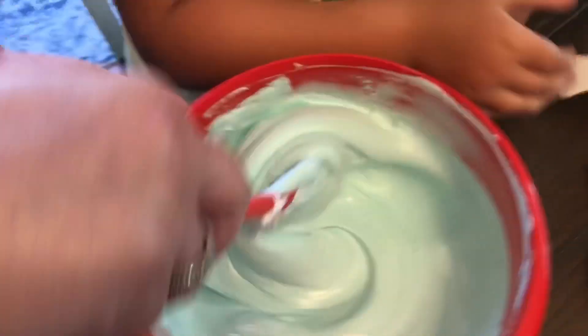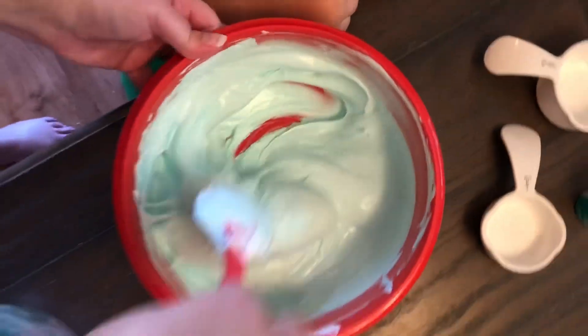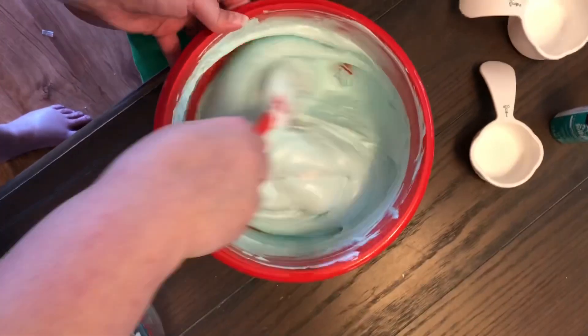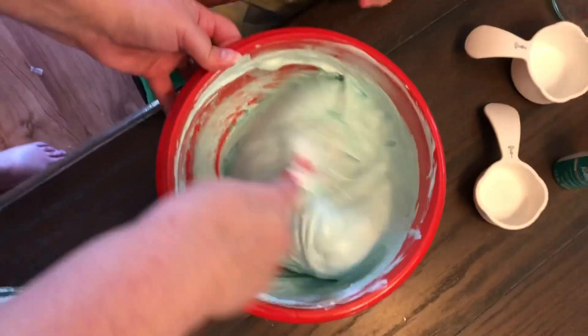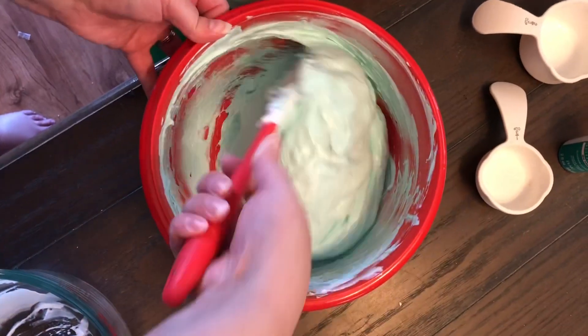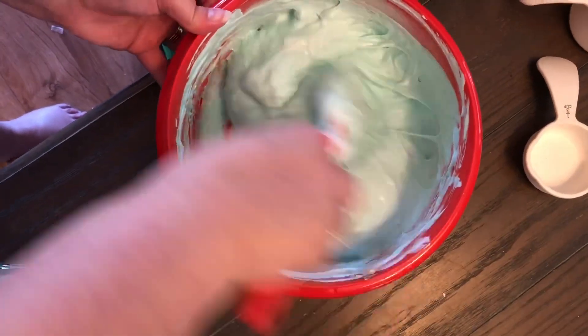Now is when the fun part starts — this is when it's going to solidify and turn itself into slime. Do you see how it's like joining together like that? And it's going to turn all like a marshmallow. Oh my God, do you see how that works?